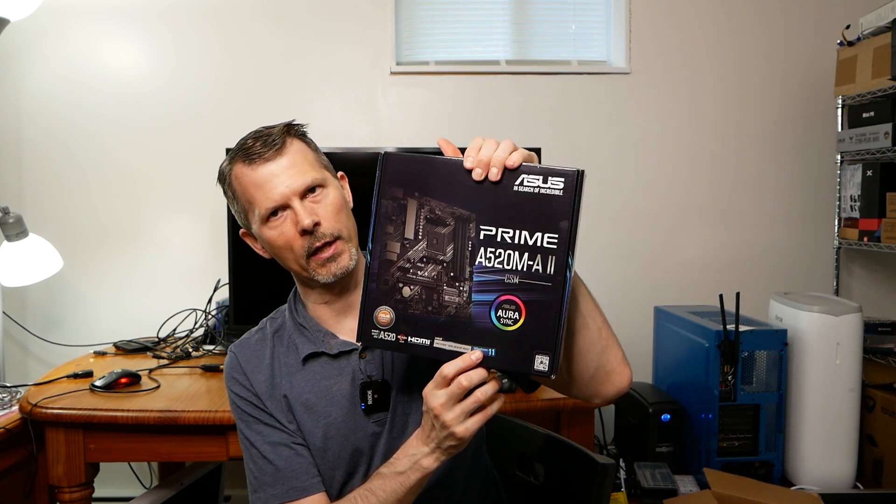Just looking at the box, it says right off the bat: Windows 11 ready. We all know that until you get your system up and running it may or may not actually be certified Windows 11 — that's up to Windows to decide, and they're cutting chipsets and chip support by the day.